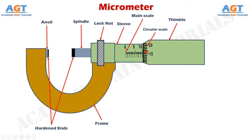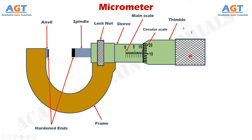The circular scale has 50 divisions. One complete revolution of the circular scale moves the thimble 0.5 mm along the linear scale, and since the thimble is attached to the spindle, the distance between the anvil and spindle jaws also changes by 0.5 mm. The knurling on the right end of the thimble provides grip when handling and rotating it, so it does not slip from your hand during measurement.